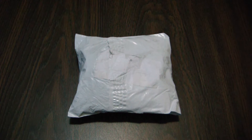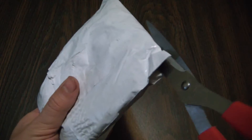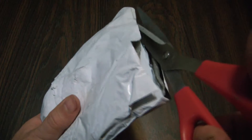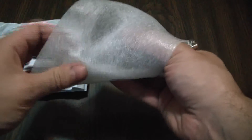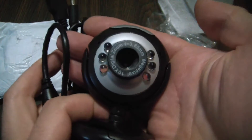Welcome to this unboxing of the 6 LED 5 megapixel night vision webcam. I'm going to open the packaging. Here's the webcam.